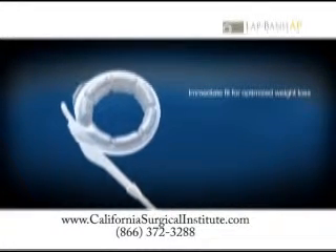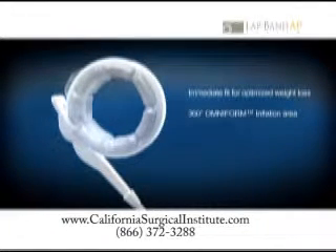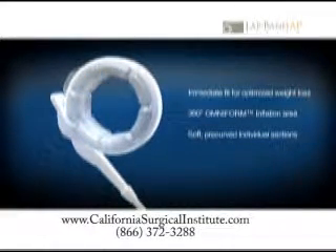Omniform Inflation provides 360 degrees of pressure evenly delivered throughout the band for complete stomach coverage. Soft and flexible pre-curved individual sections help minimize the potential for leaks from creases and folds.